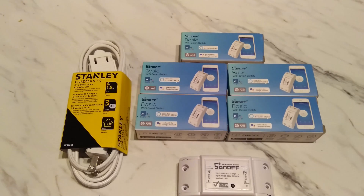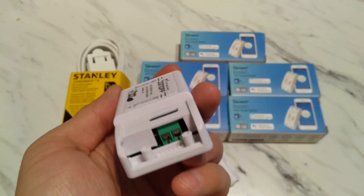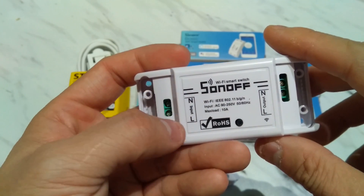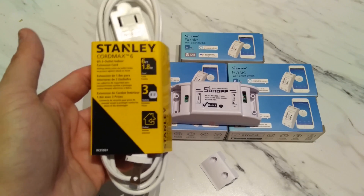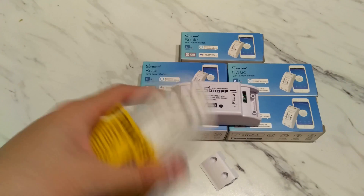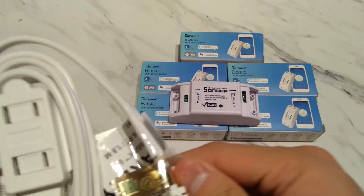So let's show you how this sets up. You basically take off these two covers first on each end. Note that you can see here's a neutral and a line, so those are the ones you want to be careful of. I bought this at Walmart in Canada for $2 each. For something like this you want to work with a dual-line one that doesn't have a ground.